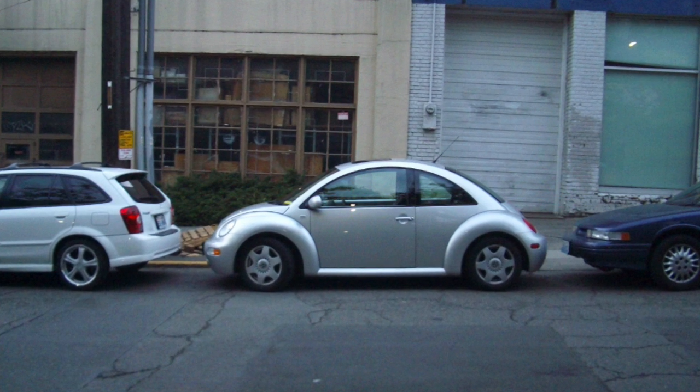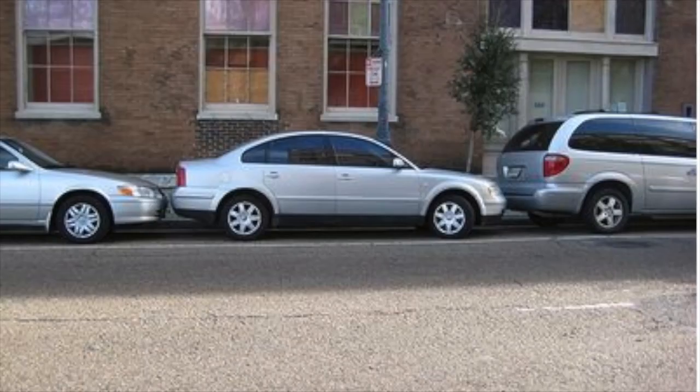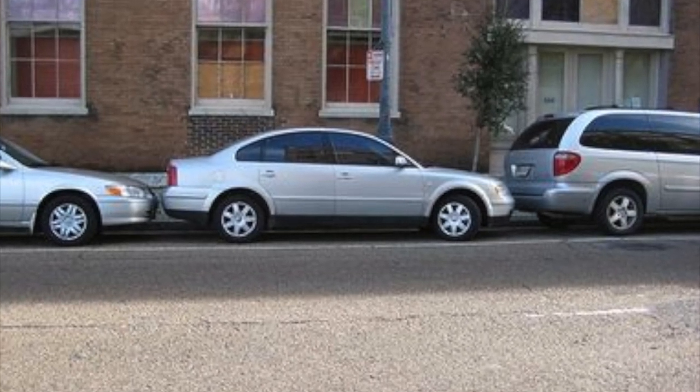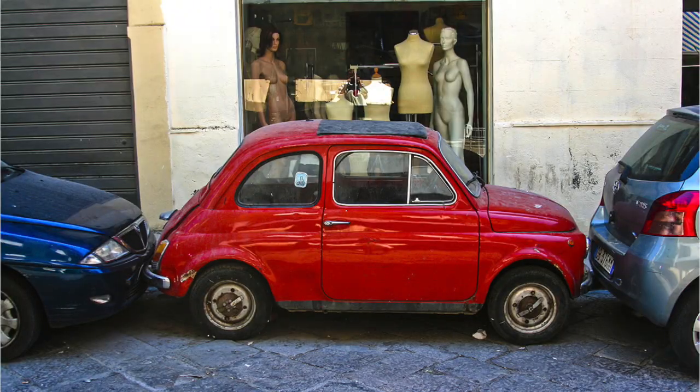Ever wondered how people got this close when parallel parking? Many people have this idea that parallel parking is very difficult, but with a bit of practice and extra help, it is actually very easy.